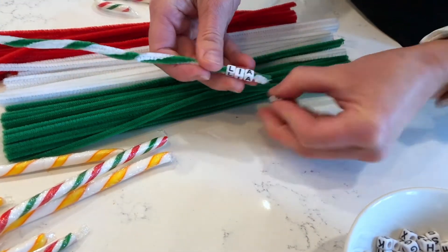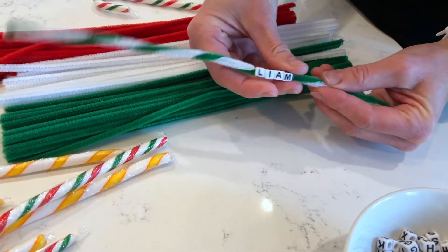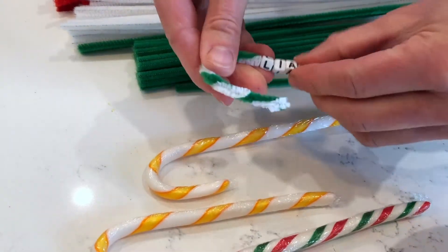I'm going to show you how to make a really beautiful candy cane.